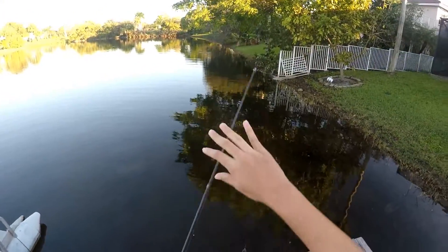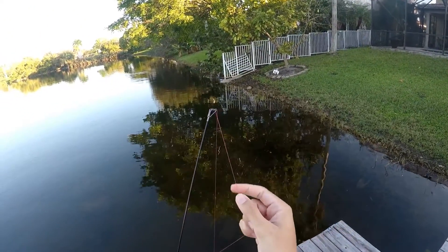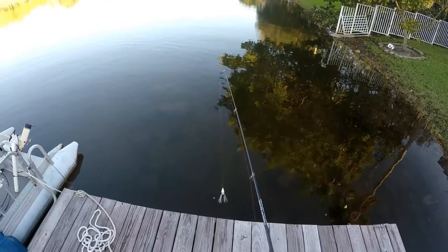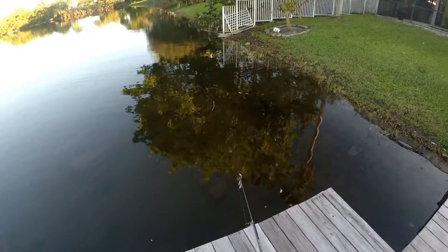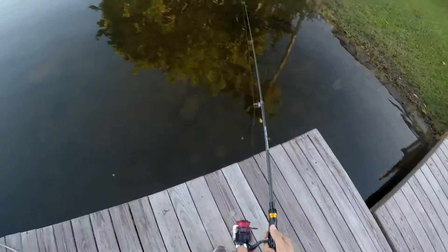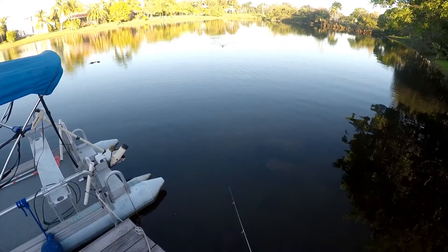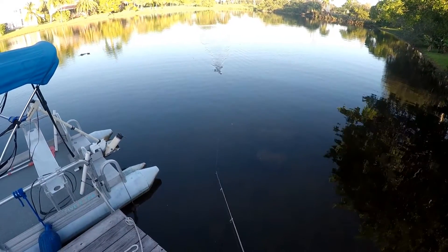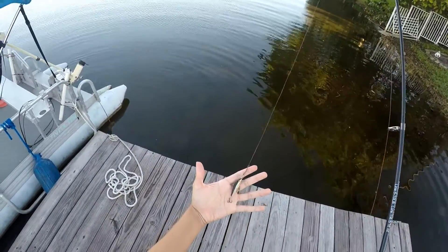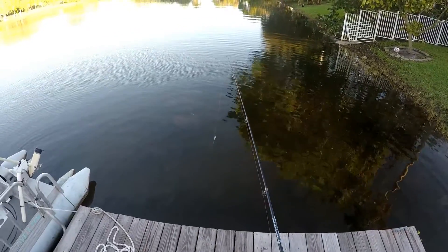It seems like there's a little tangle here at the tip — let me go ahead and resolve this. Alright, we're back. Let's try a first cast on this thing. First cast seems like it works — it's pretty smooth. I'm going to change lures. I wanted to see what this rod can really do, so I changed to a little Rapala, a little hard bait. I'm not actually sure what kind it is, it's kind of old. Let's see how this casts.